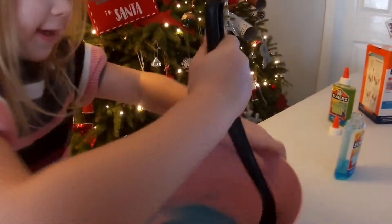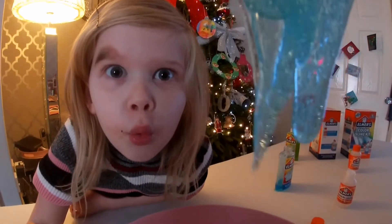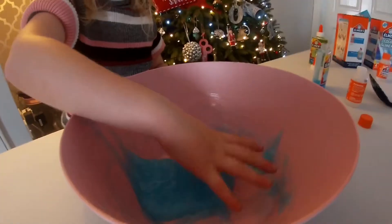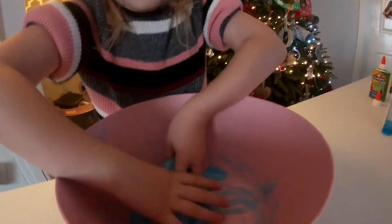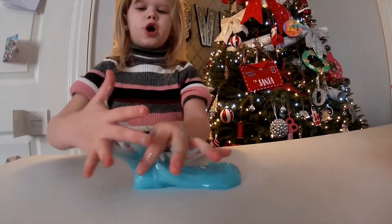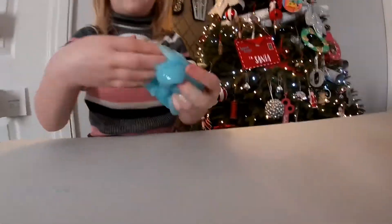The glue is so beautiful. Guys, it is already done and I'm going to get it out with my hands. It's a little bit sticky but yeah. I might have put too much activator in, but it's like jelly. I like jelly slime, but it sticks to my hands and I'm going to play with it.